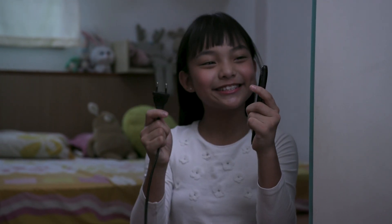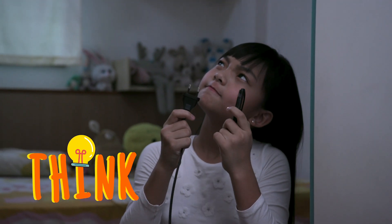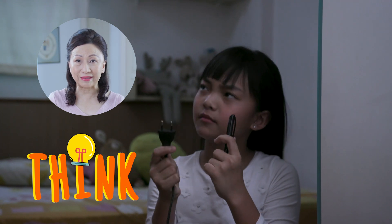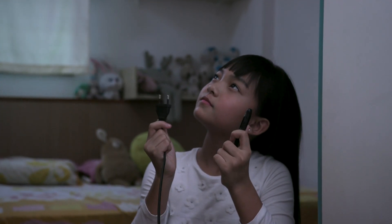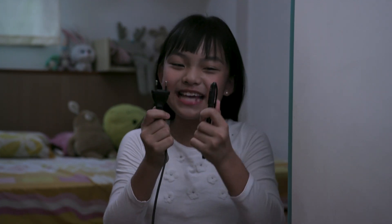I can use this pen, but is it safe to do that? Sam, to be safe, we should use an adapter when connecting a two-pin plug to a three-pin socket. That's right, Mum says I have to use an adapter.